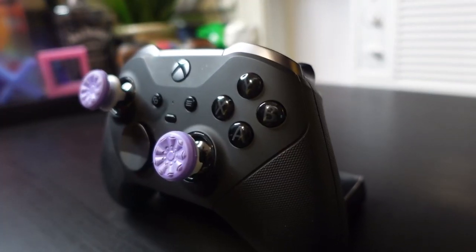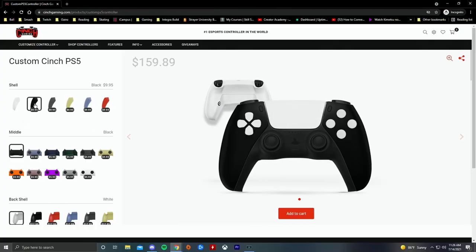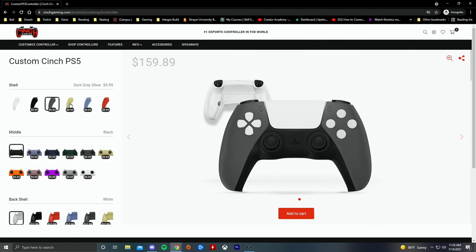I chose the easy route and visited cinchgaming.com to purchase my controller. To be frank, I wasn't too aware of this company — they've been around a few years, but I saw them come up on my Twitter timeline and I was in the market, so I went ahead and bought one. I'm the perfect customer, having both the PS4 Scuff and the Xbox Elite 2 controller — I needed something on par for my PS5 to make sure my K/D doesn't drop while playing games like Warzone and Apex Legends. The ordering process is very simple and you have a myriad of color options.